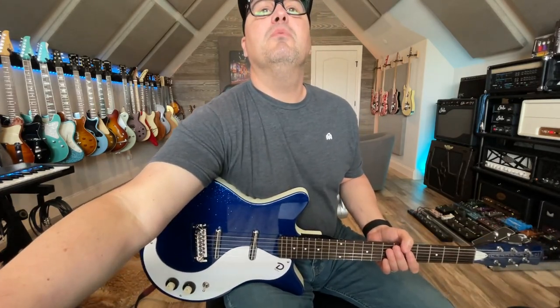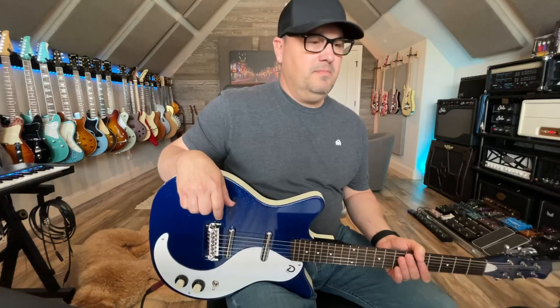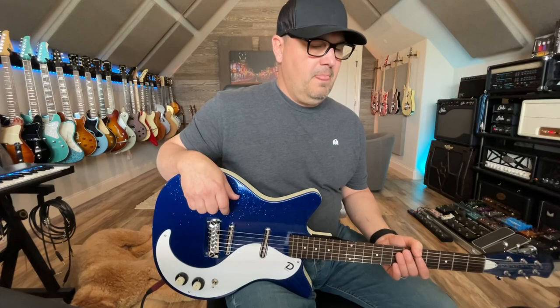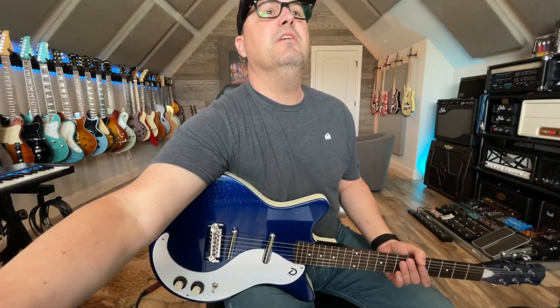Let's do the low part first. I'm going to play a bar before — you guys will just hear me record these down. Before I do this, I'll play you what it sounds like without it. So you get the idea. Let's go ahead and record the low part here.